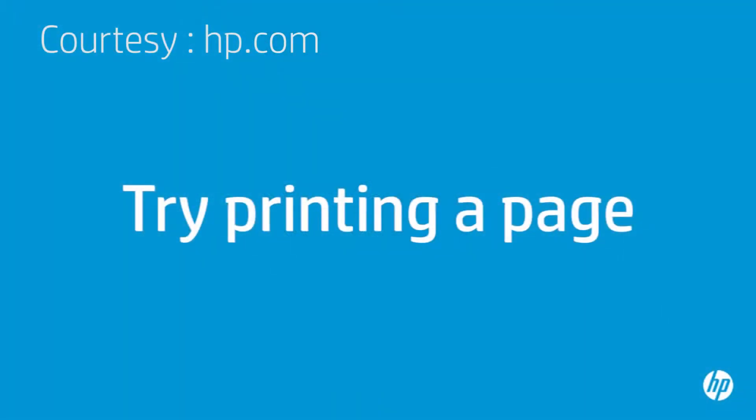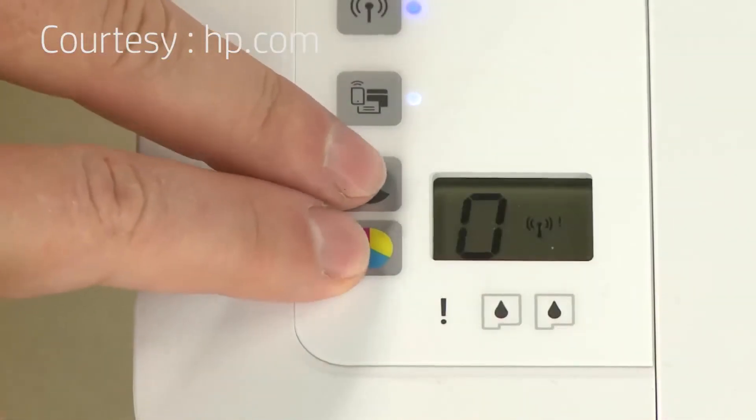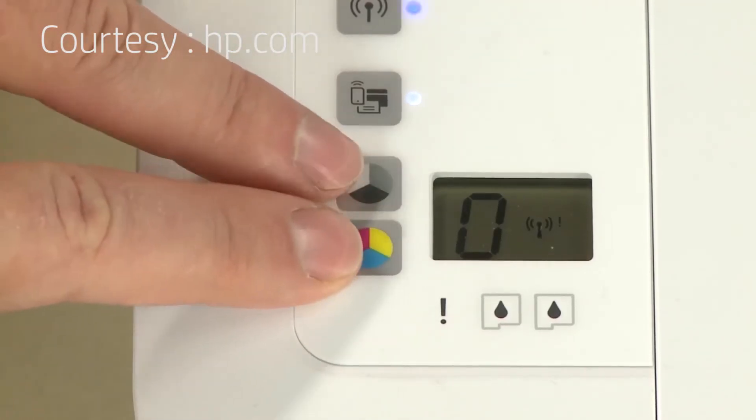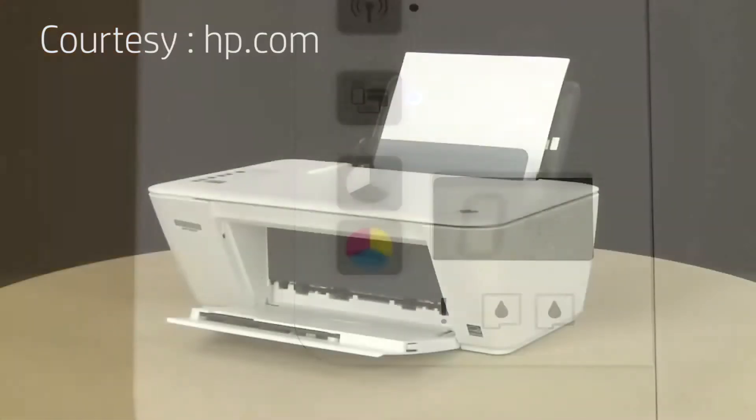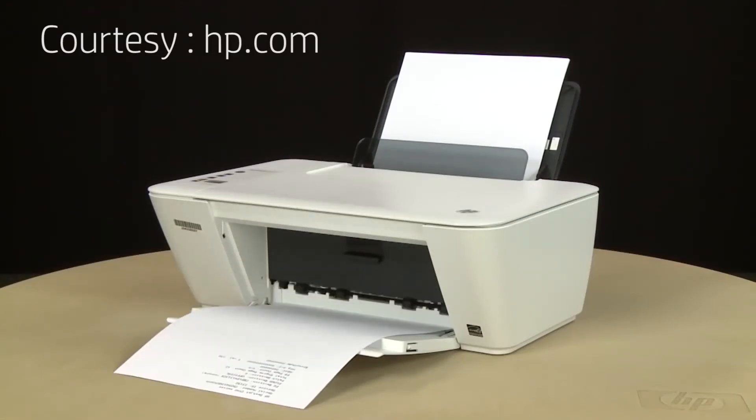Try printing a page directly from the printer's control panel — press the Start Copy Black button and the Start Copy Color button at the same time. The test page prints. If the page prints successfully, the issue is resolved. If you are using a USB cable, reconnect it to the printer and resume printing as normal. If the page does not print, go on to the next step.